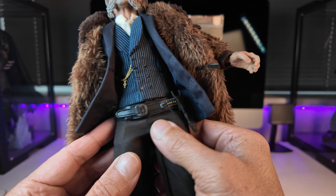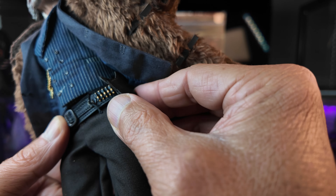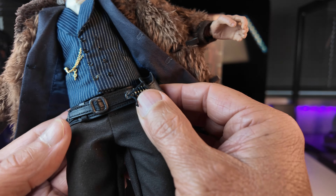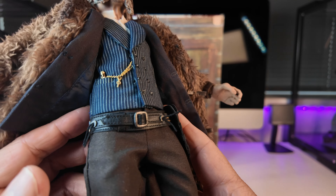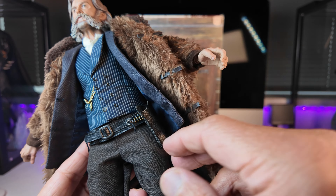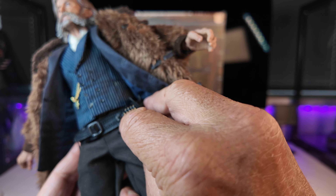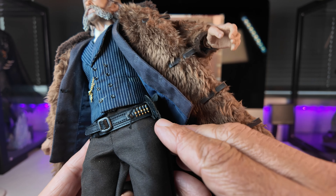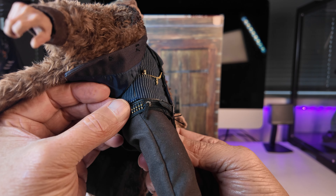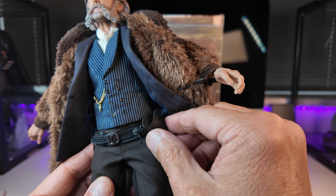Around the waist there's a belt — very nicely done. I'm not 100% certain it isn't actually real leather; it feels like leather, possibly pleather. The fact that this belt is still intact, given these aren't the youngest of figures, suggests maybe it isn't pleather. You've got a plastic buckle, sculpted-in bullets that are nicely painted, tassels on the belt, more sculpted bullets, and the cross holster where the gun fits quite snugly.